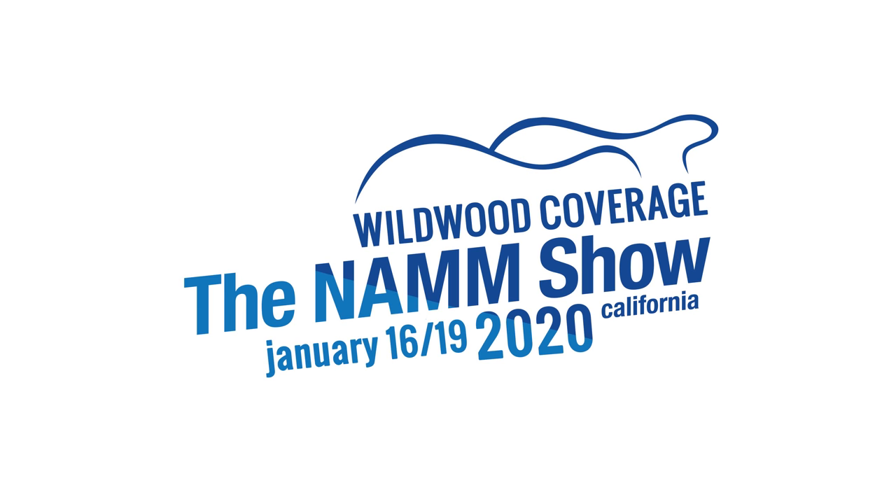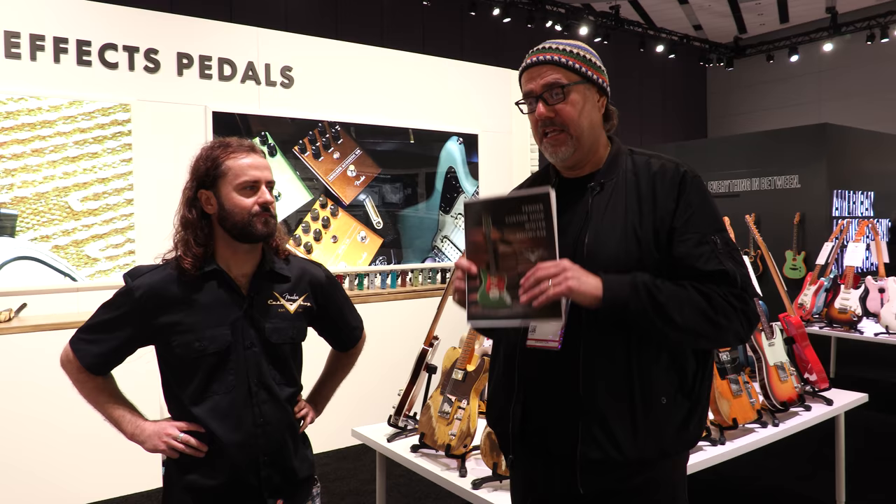Hey folks, Gregory Cockery here with Justin from Fender. It is NAMM 2020, as the brochure says, and we're checking out some new beautiful offerings from the Fender Custom Shop.